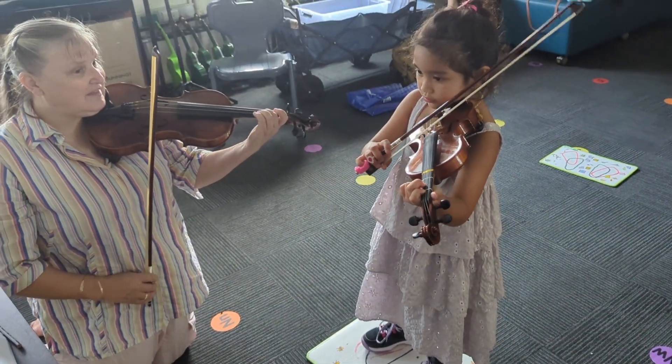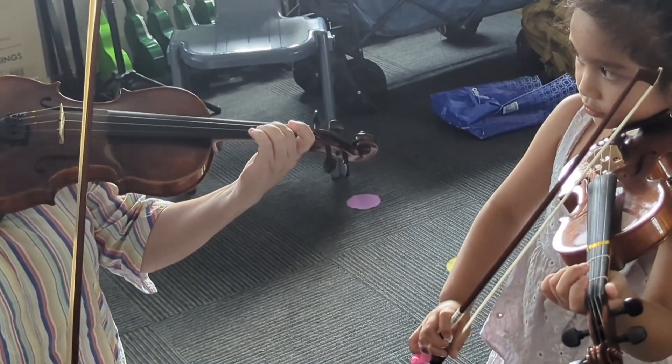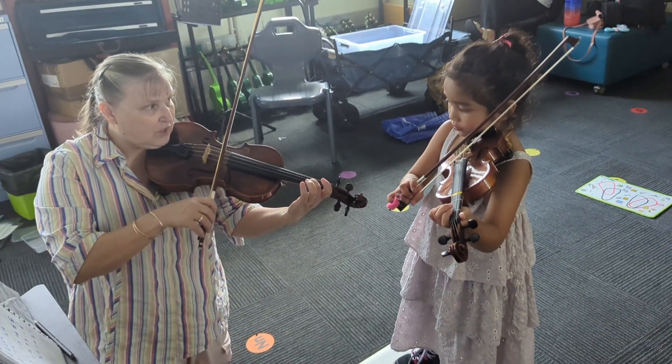No, don't take your two off, leave your two on on the A string, but you play the E string. You're taking your two off — look at mine, watch mine.